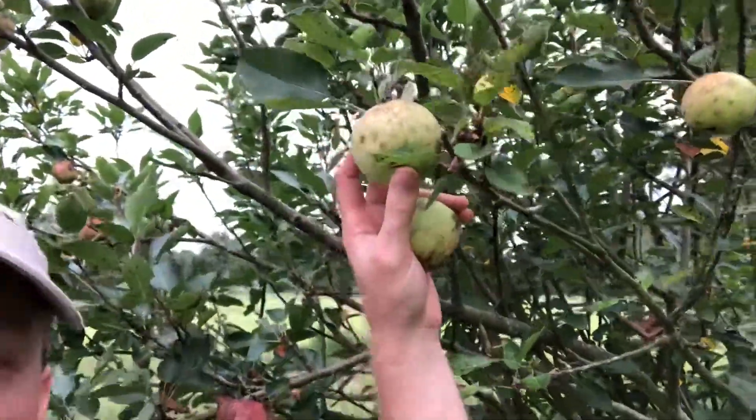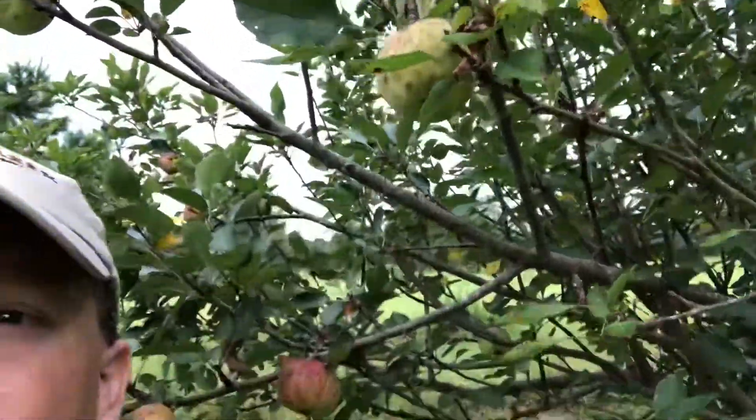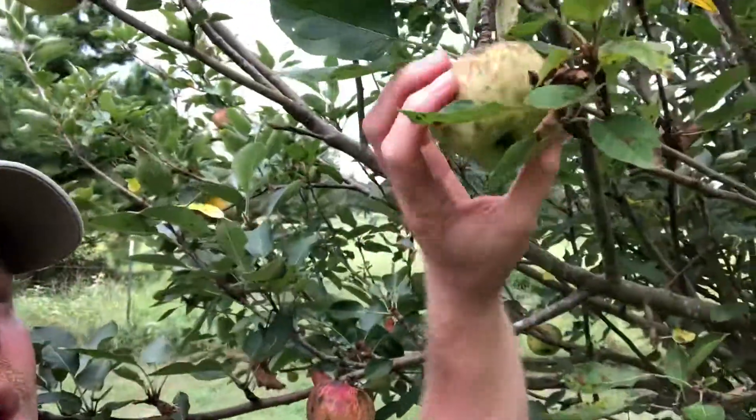This apple tree is filled with apples. Here's one right here. Oh, I already have one. Organic. Never sprayed.